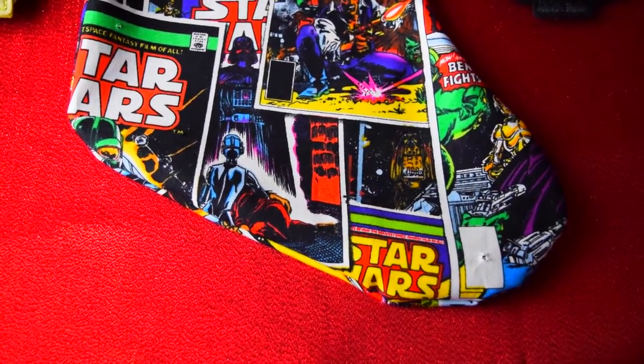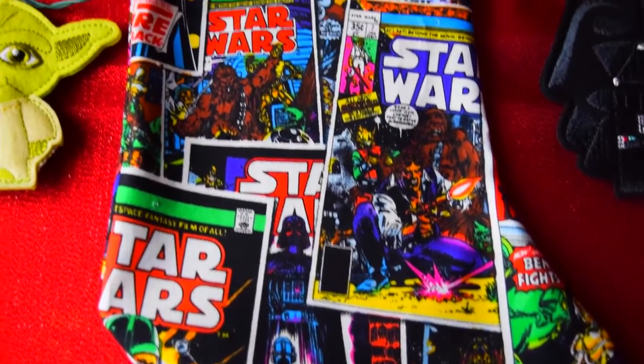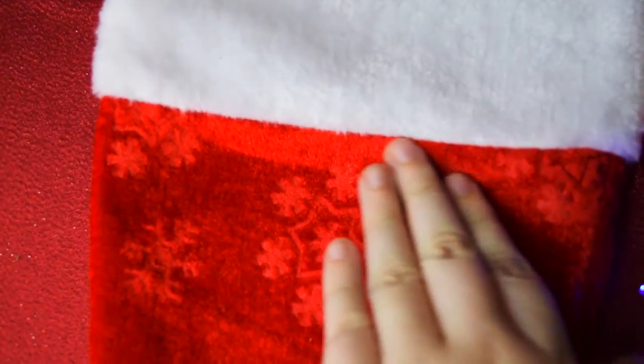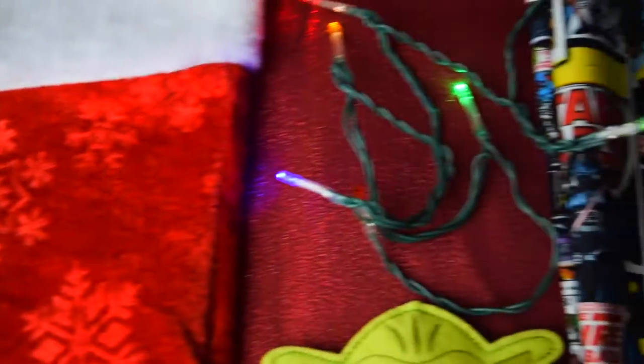The fabric for the furry trim was surprisingly expensive. So I'm going to price hack this for us, and we are going to use the trim from a dollar store stocking and sew it onto our stocking. Which is way easier, cheaper, and ready to hang on the mantle.